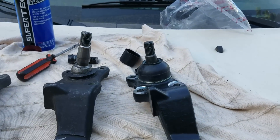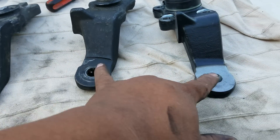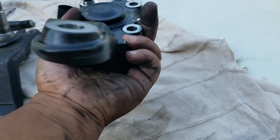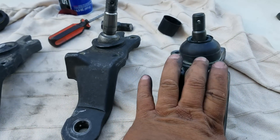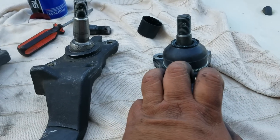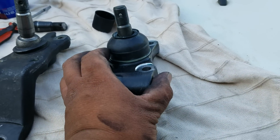If you know Toyotas, these holes right here are for the tie rod end so that you can steer. This thing steers like that — it's attached to the tie rod ends. This is the original OEM manufactured part from Toyota.